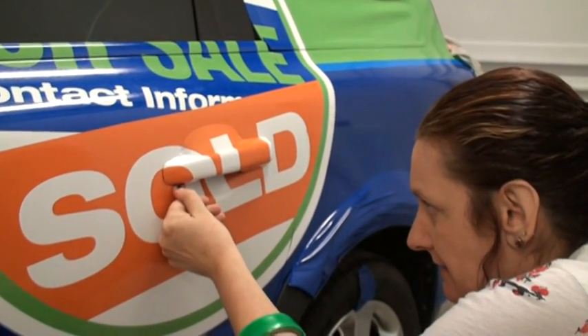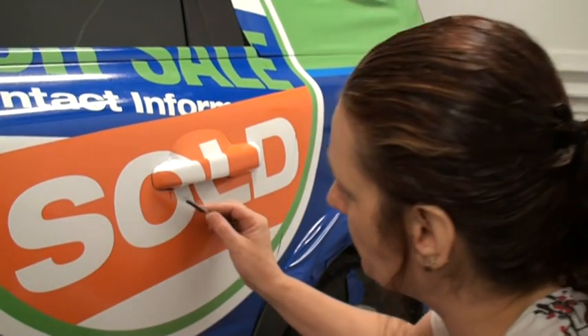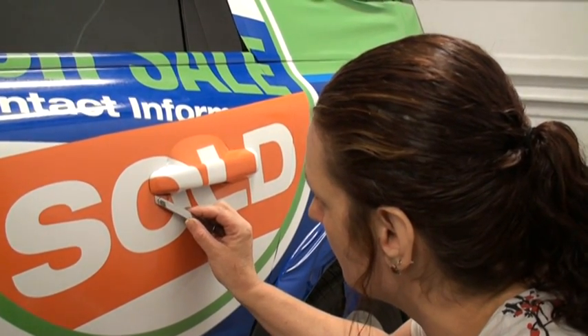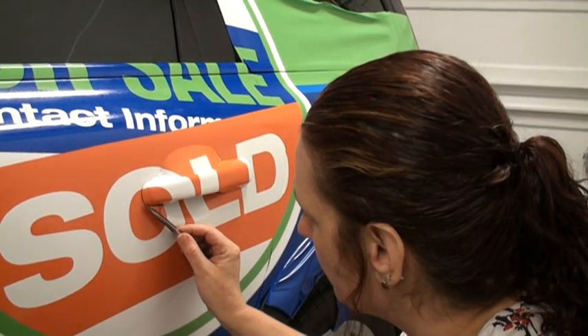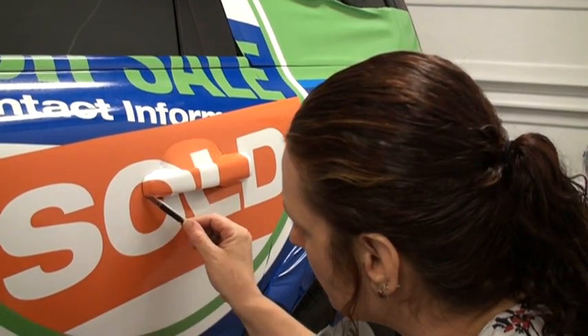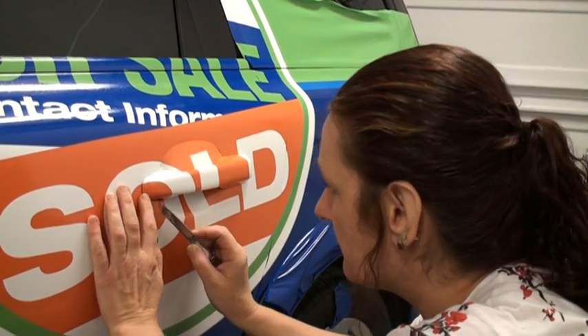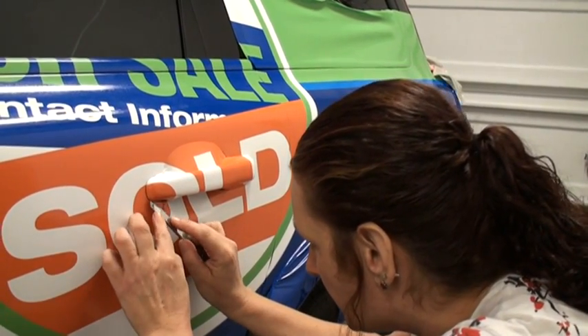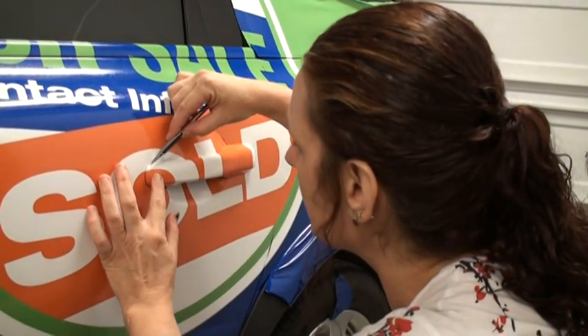I'm trimming around the door handle. Basically we need to pull all of the decal off of everything that's going to be moving or that might trap the handle from coming up. I want to make sure all the graphic is off of the rubber, so I'm trimming around the edge between the paint and the rubber, between the gasket and the handle.